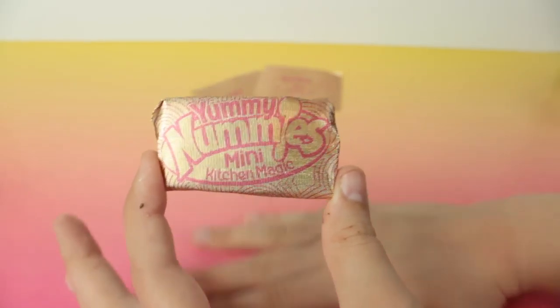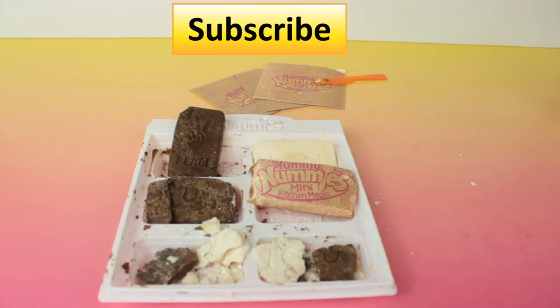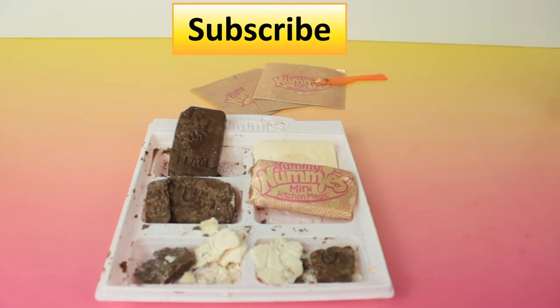I'm going to go give this one to Trevor. I hope you guys enjoyed this video even though I did mess up. If you did, give this a thumbs up, and you can also go ahead and click subscribe. We have a lot of new videos coming up. We did get some of the pizza Yummy Nummies because Trevor dared me to, of course. And then we have some other new toys to show you. Again, thank you guys so much for watching, and I hope to see you next time. Bye!